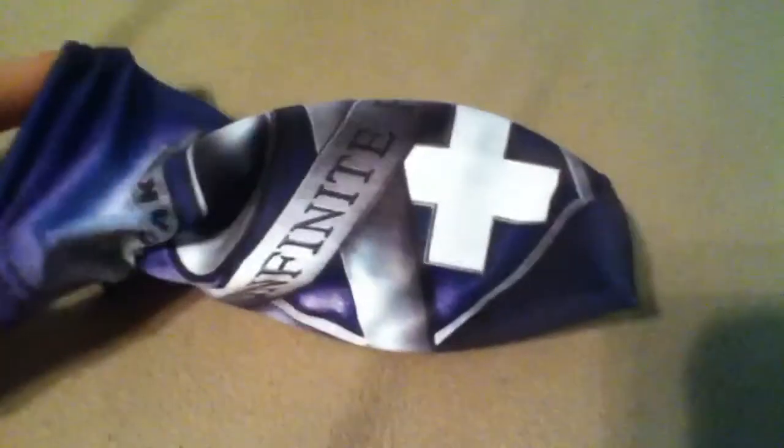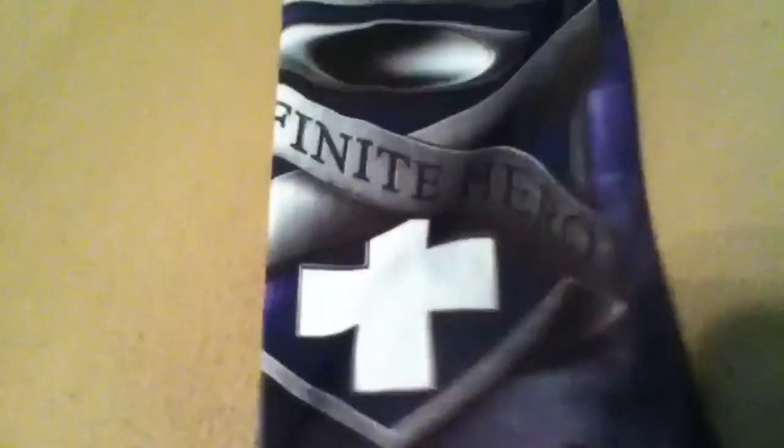Here's the microfiber bag with the Oakleys in it. I'm going to get the Oakleys out first, then I'll show you the bag. So here's the bag — it's got the Infinite Hero logo on it, and it's awesome. On the bag it also has all the Infinite Hero words again.